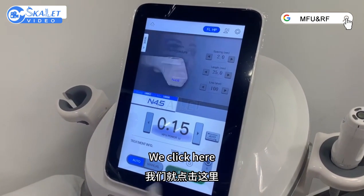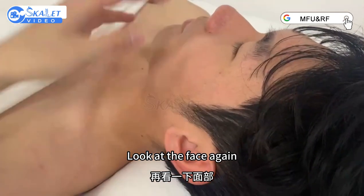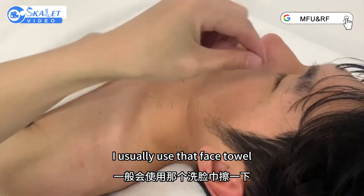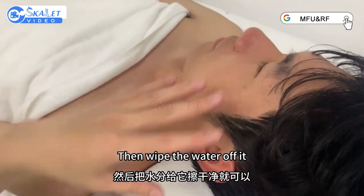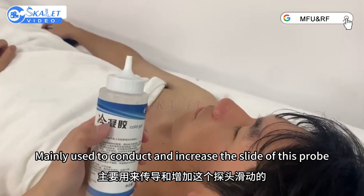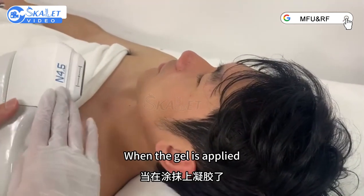After we set the probe, we click here. Look at the interface again, then look at the face again. Before operation, we're going to clean the face. I usually use a face wipe. Let the patient use a facial cleanser first — go wash your face, then wipe the water off. When operating, I'm going to use this gel, mainly used to conduct and increase the slide.